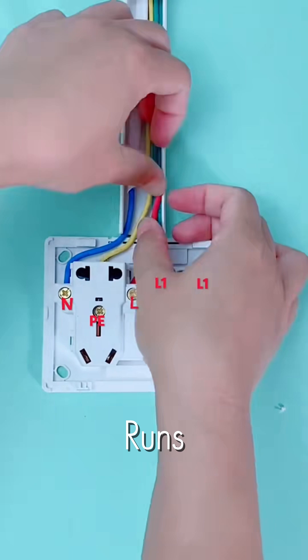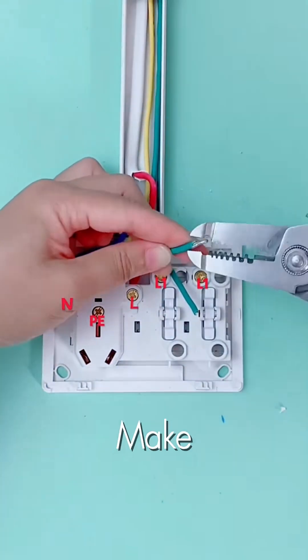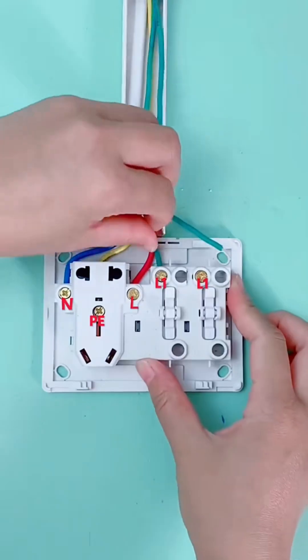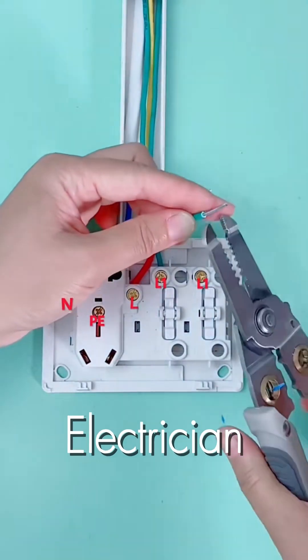By keeping the runs neat and avoiding chaotic wire clusters, we prevent heat buildup and make future maintenance a breeze. This level of organization is the hallmark of an elite electrician.